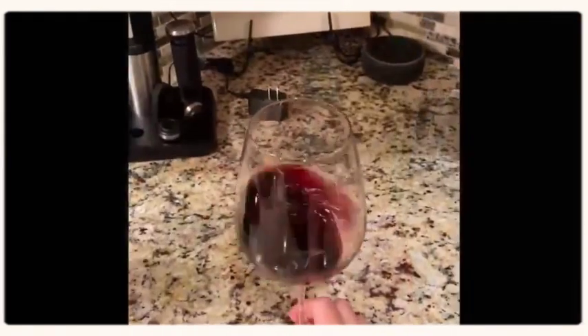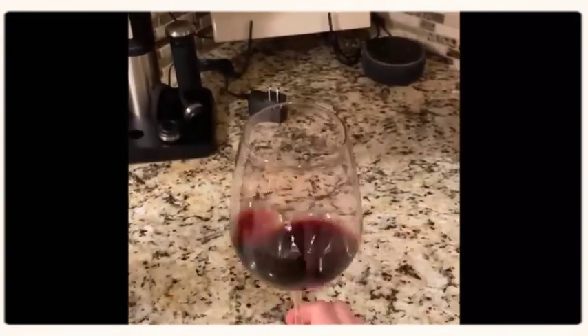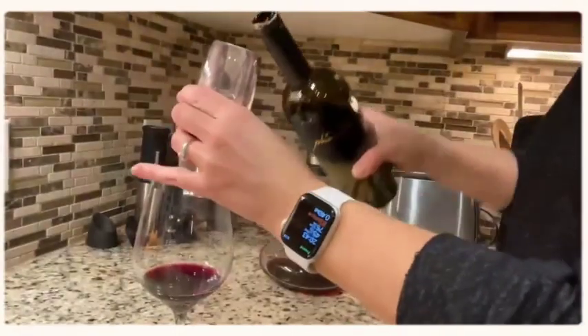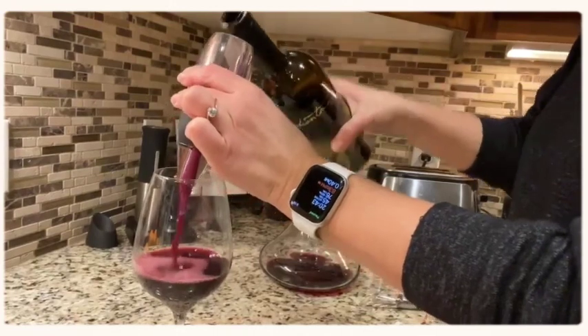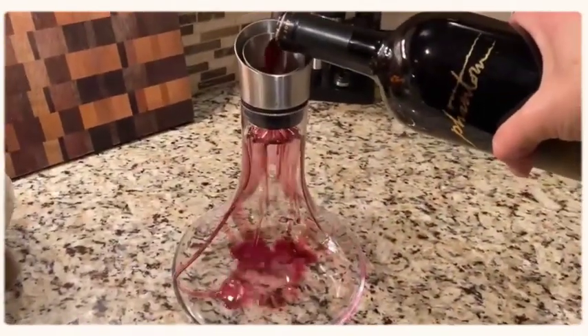Oftentimes you don't want to wait, or you forget to open the bottle 45 minutes before guests arrive, so there are different techniques to let your wine breathe quickly. The first technique is to simply swirl it in your glass to let the air open it up. The second technique is to use a venturi and pour your wine through this vessel into your glass.